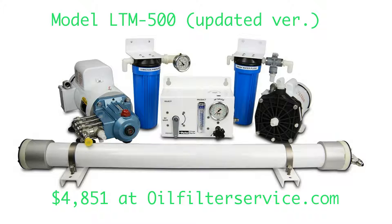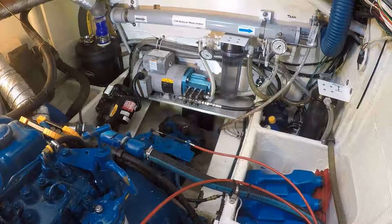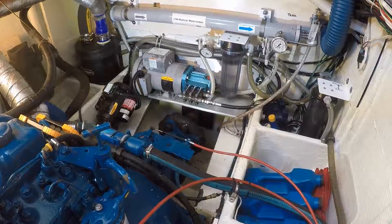It's a 110 volt watermaker rated at 21 gallons per hour or 500 gallons per day. So let's look at the install and I'll try to make sense of it for you.